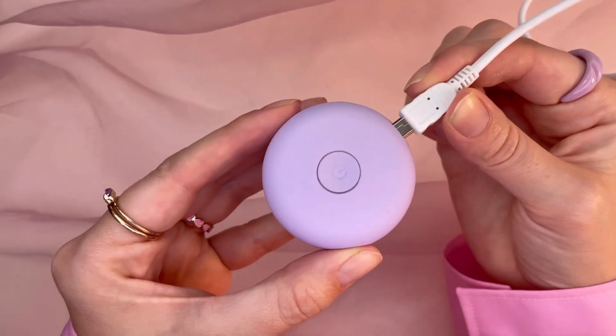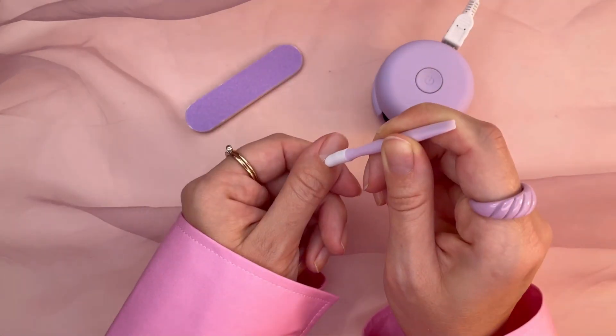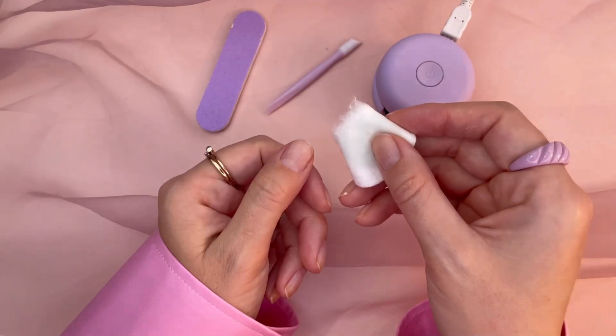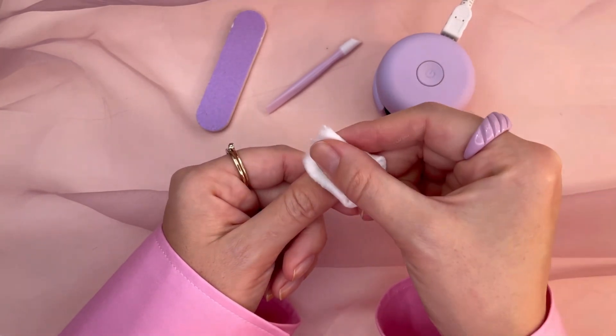You also get a full-size gel polish with a matching LED macaroon lamp. But before we paint, we must prep — pushing cuticles back and filing around and the surface of our nails. Using a cotton ball and regular polish remover, you will clean off the dust and oil.